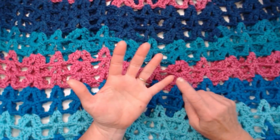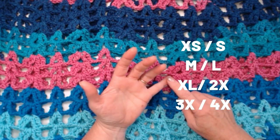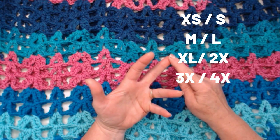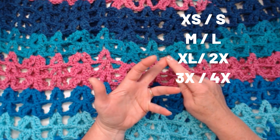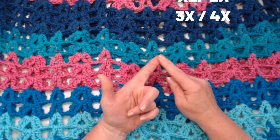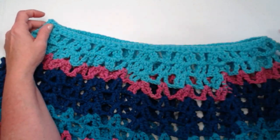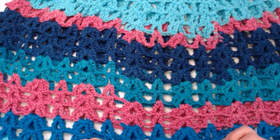Size one is our extra small/small, giving you a neck opening of about 31 inches. Size two is our medium and large, giving you a neck hole of about 34 inches. Size three is our extra large/2X, giving you a neck hole of about 37 inches. And then we have a 3X/4X size that gives you about a 40-inch neck hole. When I say neck hole, I'm talking about the neck opening at the top of our poncho — it is made to be a big, roomy, comfortable poncho.